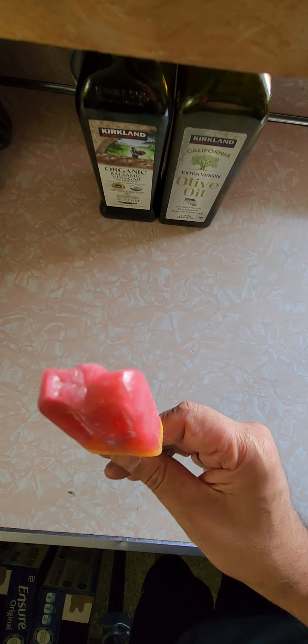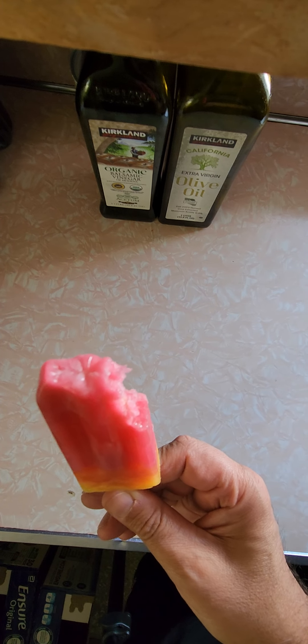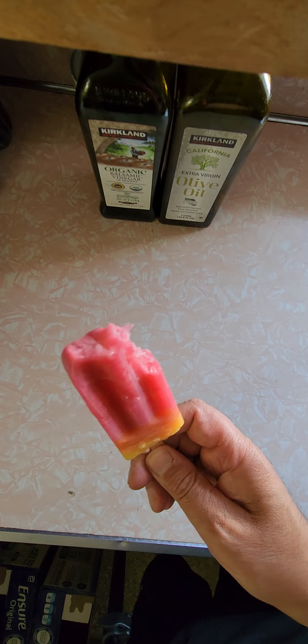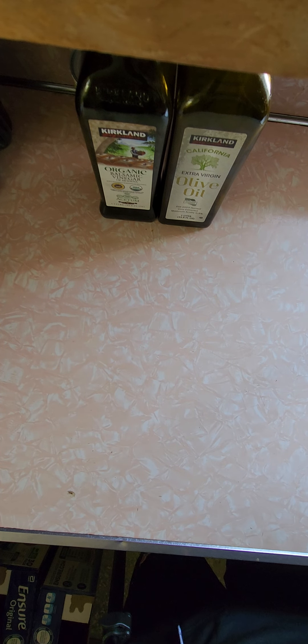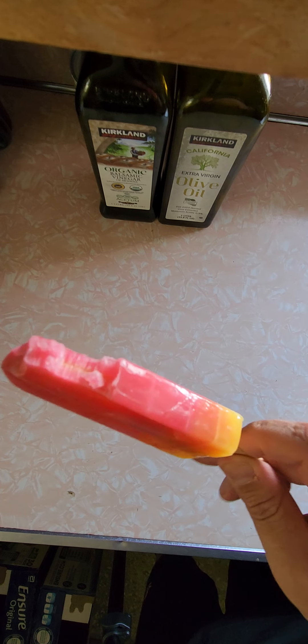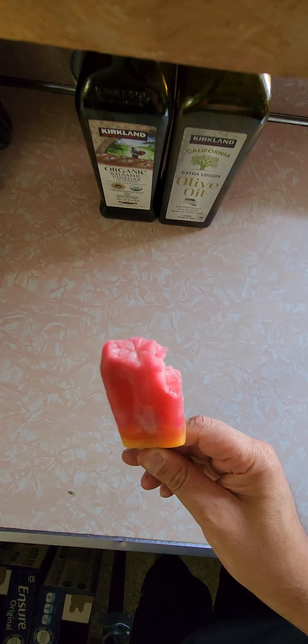I wasn't expecting much from this, but it's really good. Another bite. Mmm — that tasted raspberry-ish. I like this. This is a really good product guys, I'm definitely recommending this. Let me go down here — I guess it's lemon or orange. It's still too frozen but I sucked some lemon flavor out of it. Mmm. Literally tastes like a sweet lemon.